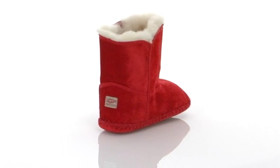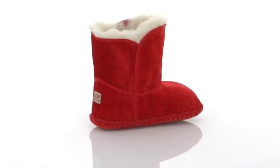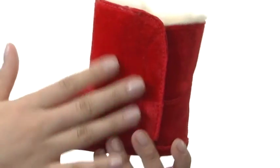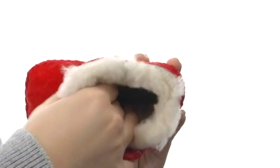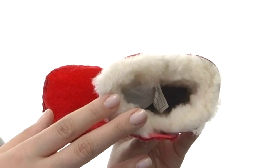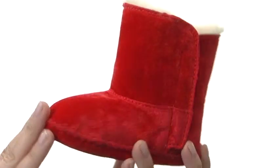Hey there, I'm Hannah, and this is the Cassie Velvet from UGG Australia Kids. These have been made with grade A sheepskin in the upper, which is so soft to the touch. As well as on the inside, we do have a fully lined plush fleece. The footbed as well is completely made of fleece, so that way it will form to your individual foot.